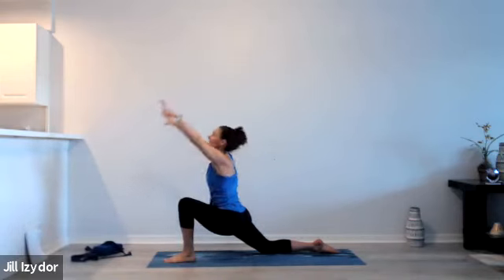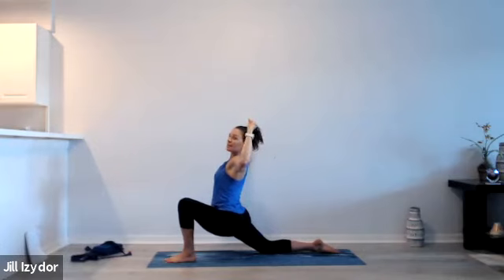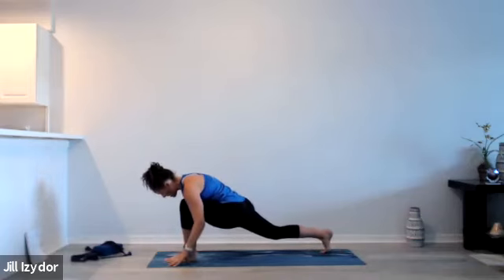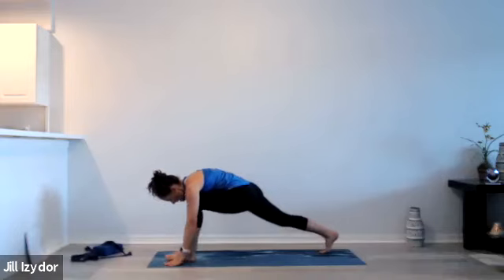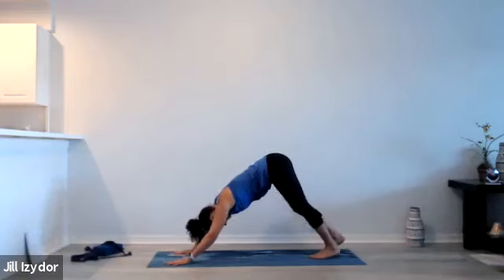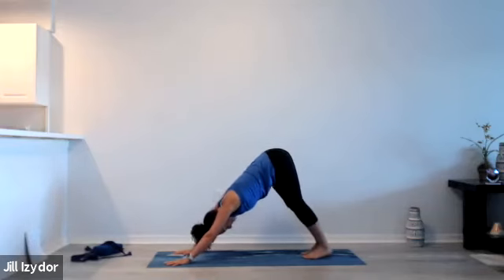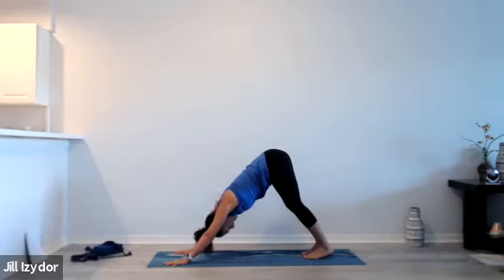Taking that one last time, inhaling up and exhaling pulling down, opening through the chest. Plant the hands down onto the mat — if your right knee was down, curl under the toes — and step back to downward facing dog. Perhaps once again pedaling out the feet or finding stillness, or any other type of fluid organic movement you'd like to take. Shaking the head gently no, releasing tension from the jaw, the face, the neck.